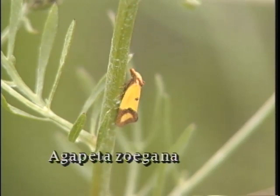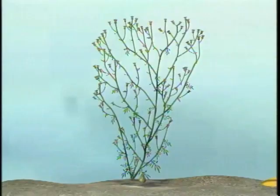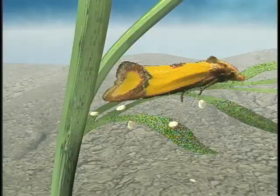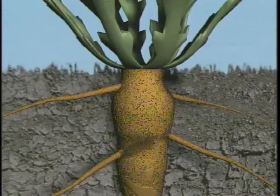Let's begin by discussing one of the root feeding insects, Agapeta zogana. The common name is the sulfur knapweed moth or the yellow-winged knapweed root moth. The life cycle and biology of this insect is that it has one generation per year. The eggs are laid on the surface of stems and leaves of the knapweed, generally along the crevices. The eggs hatch in about seven to ten days.